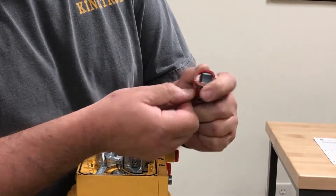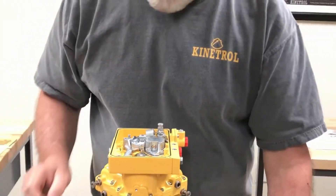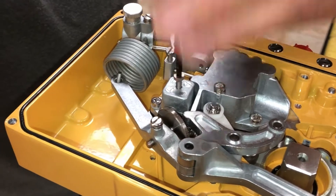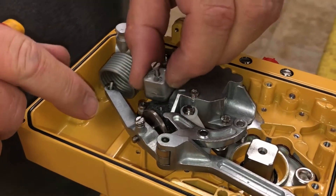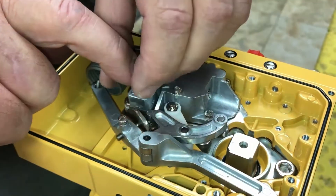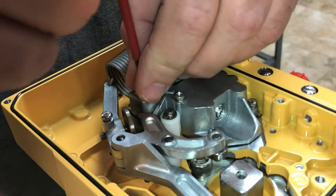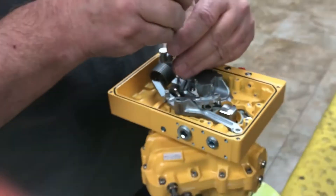Pull that cam off and flip it over — now it has a 'C' for clockwise. There's also a changeover block; take the bolt all the way out. It has two A's and C's on it, so when you go to clockwise you just turn it. The gasket has four holes in it. Put it in place and tighten the screw down nice and snug. But that's for clockwise — today we're only doing anti-clockwise.